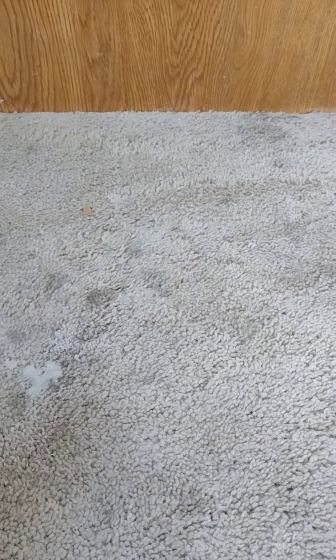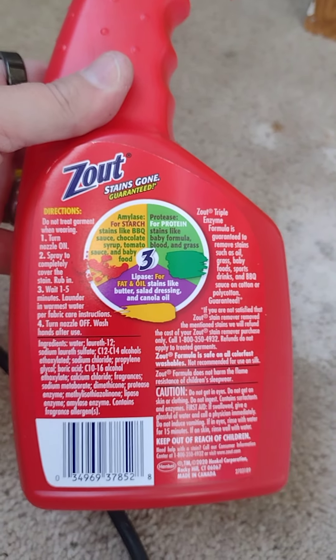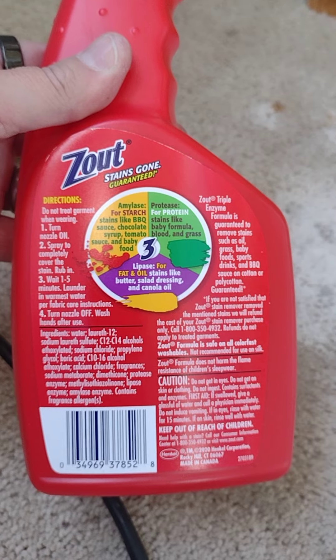I'm gonna take 'This Out' and spray some on the stain. The bottle says: spray to completely cover the stain, rub in, wait one to five minutes, then launder in the warmest water safe for the fabric.